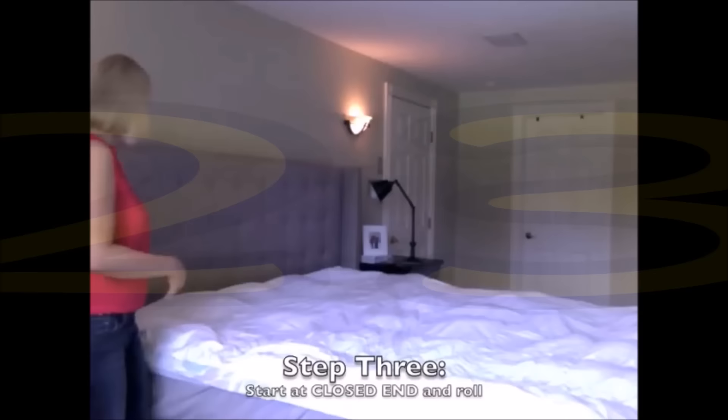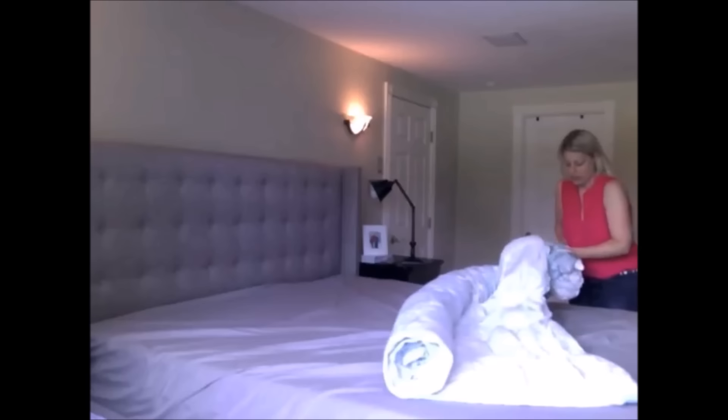Tip 23: Run your sheets, mattress cover, and duvet cover through the laundry. Then use the rolling trick to put your duvet cover back on in no time — no climbing inside the cover required.